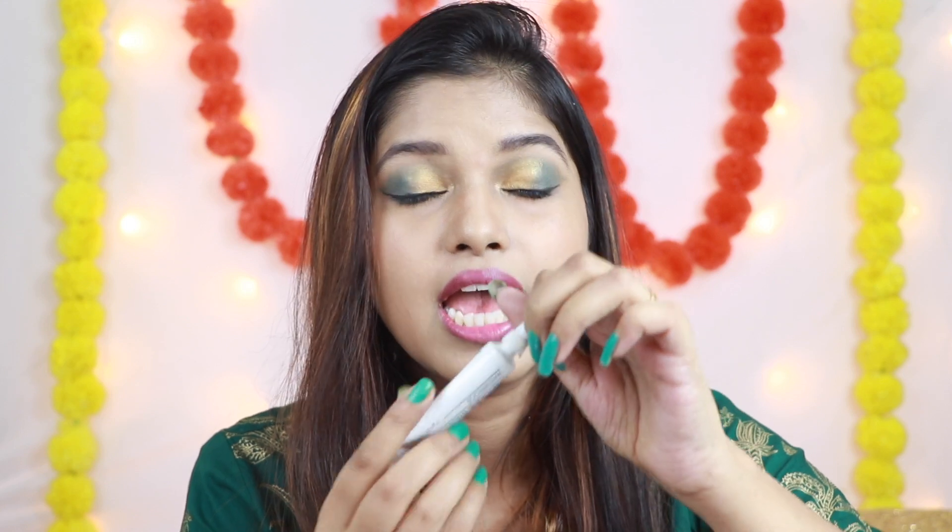Now you have to take your fake eyelashes and glue. Here I use Miss Claire black color glue. If you want, you can use transparent glue. If you are a beginner, transparent is better — when you apply it, it will be transparent and not visible. But here I use the black one. Glue also comes in a variety of prices. I use these two very affordable ones — this one is 250 rupees and this one is around 200 rupees, and it is a good glue.